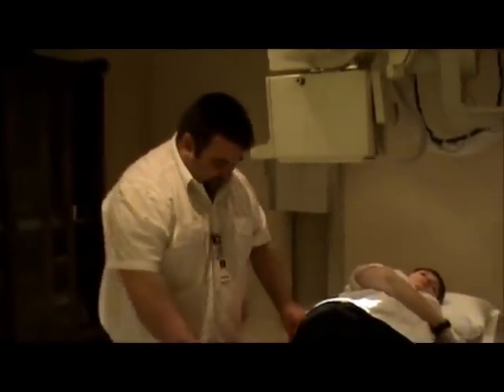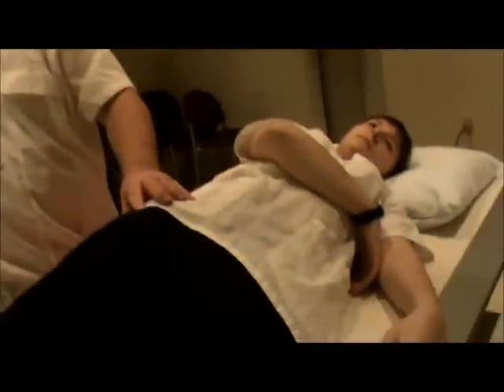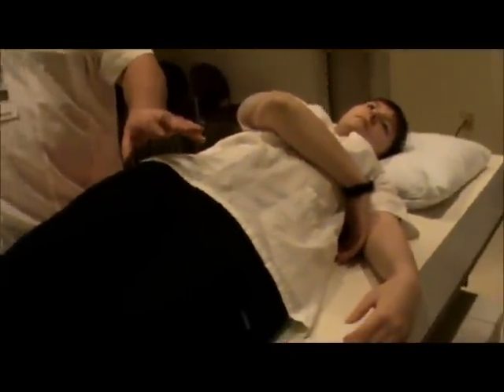Now for the downside centering, we're going to palpate the downside ASIS. We're going to go down two inches and then two inches medial from that same point — two inches down and two inches medial to the ASIS. When you're looking at the downside, you're going to be looking at the anterior rim and the posterior column.